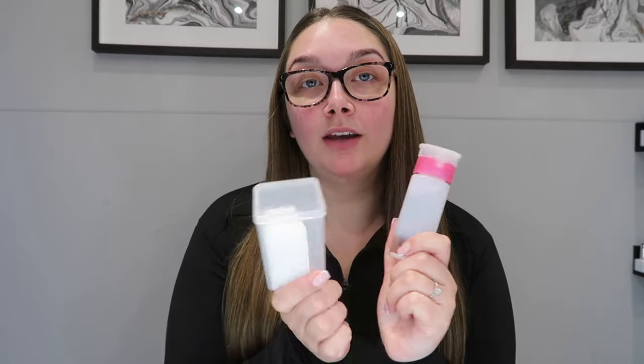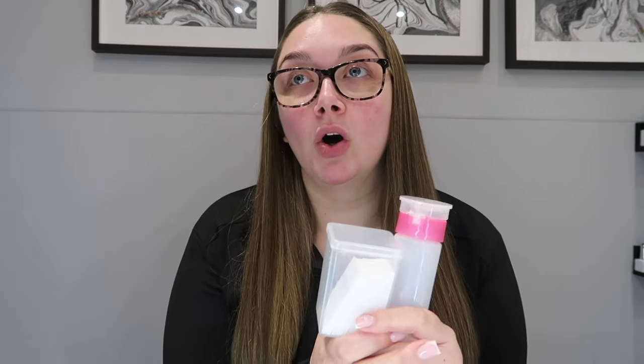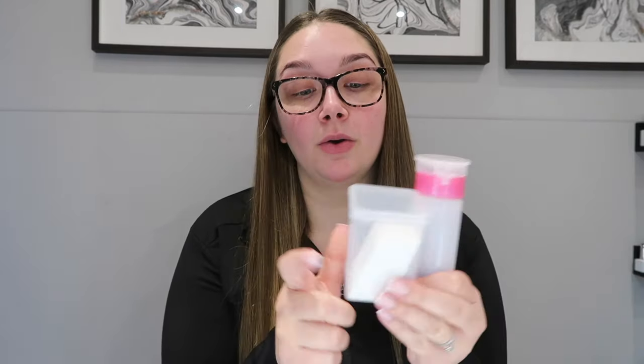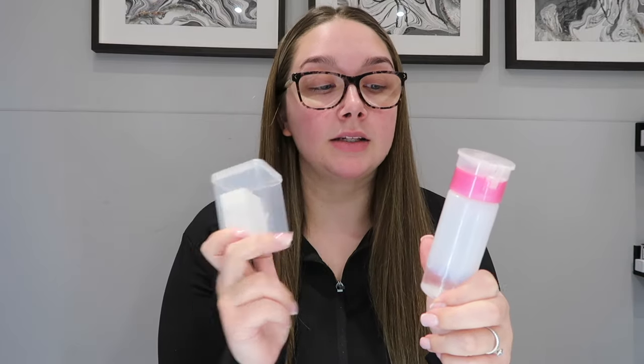The next two things I use every single day are lint-free wipes and acetone. I use lint-free wipes to remove any dust or dead skin off the nail plate after working with it. Before application, I always use a lint-free wipe with some acetone to go over the nail plate - it dehydrates it and removes any dust or dead skin. I also use these to remove the tacky layer after builder gel application.